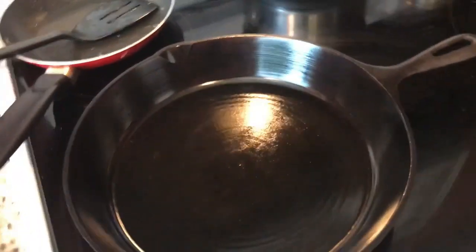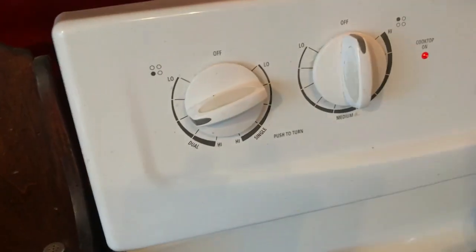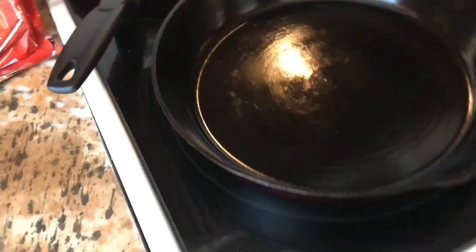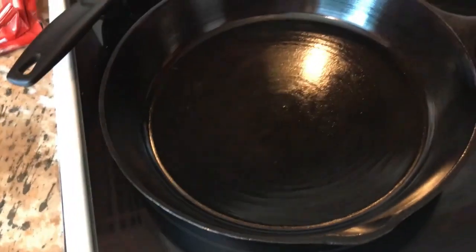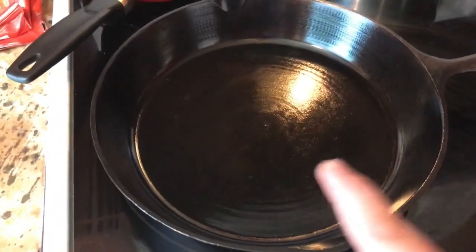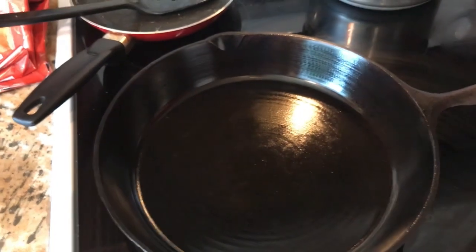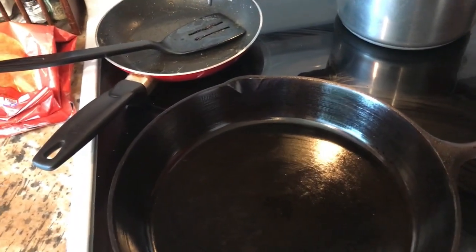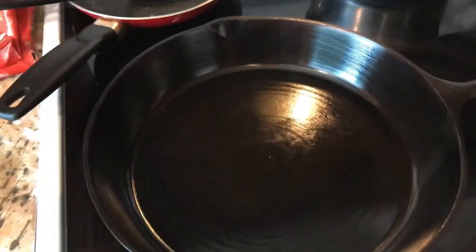I've got my cast iron skillet here, heated up to around medium heat. The stove is a little finicky so it's probably around medium-high. In the pan I just took some vegetable oil and put a really thin coat all the way around. So when I put in the butter, hopefully nothing will stick - it usually does anyway.